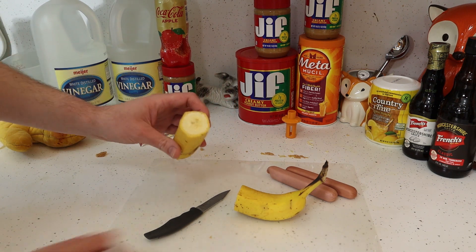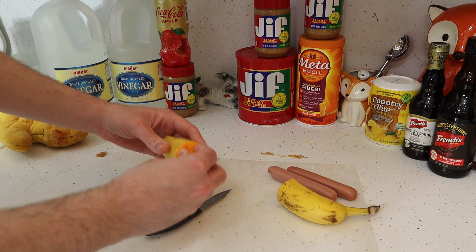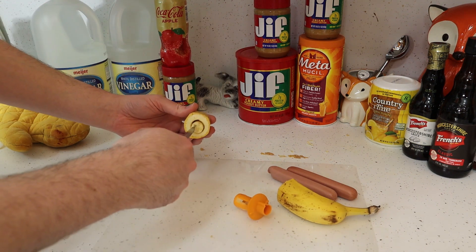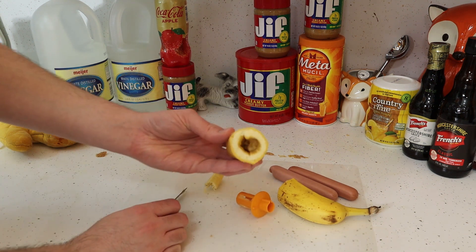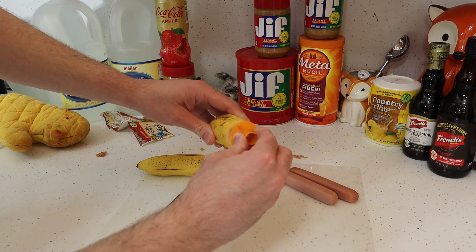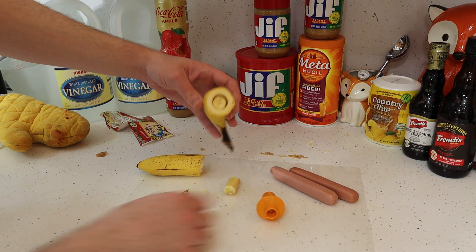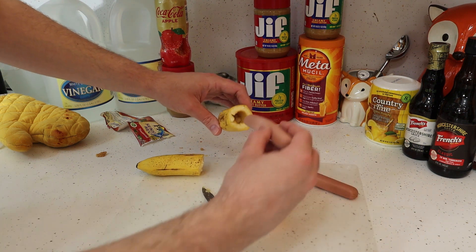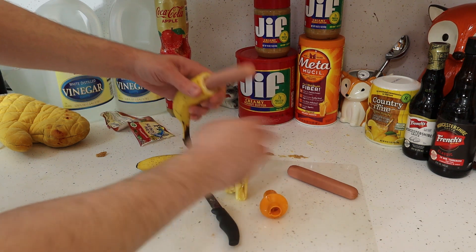The idea is we're going to stuff the hot dog in the banana. So take any kind of apple corer and just push it in, twist, and let's try to get that out of there. See that? You got a nice hole. Other side — push that core in there, twist, turn around a few times, pull out, and dig that banana out.